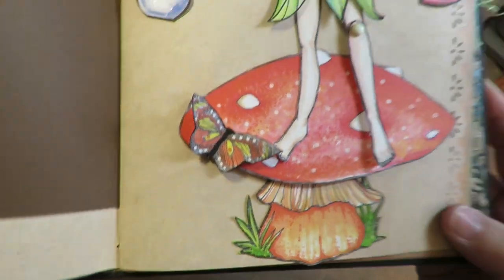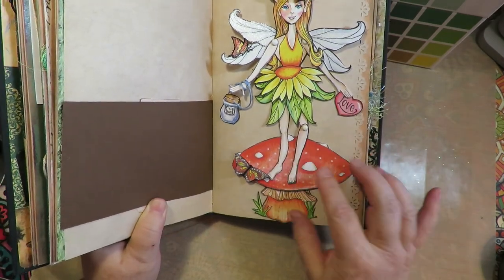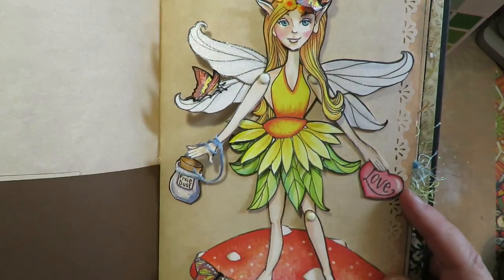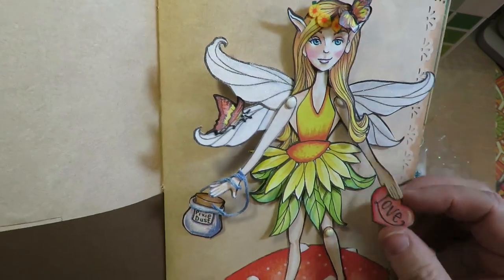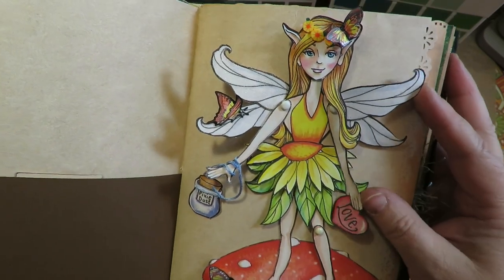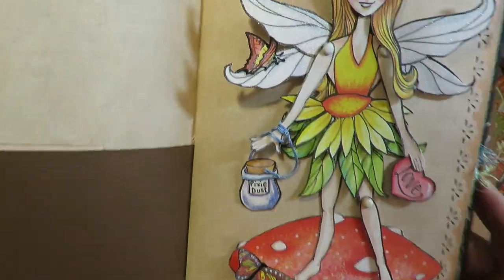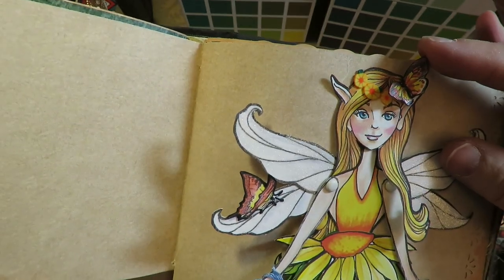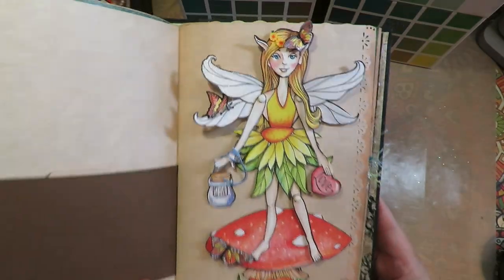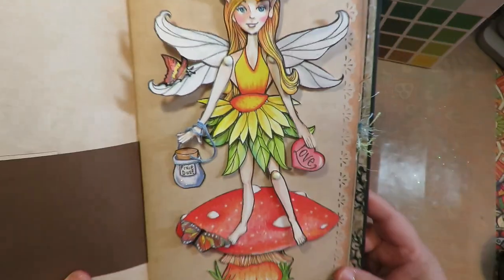Here's what she looks like all decorated in my journal - a 3D mushroom, a 3D butterfly, her legs move, her hands and arms move, her wings are movable, her arm with the pixie dust bottle is movable, and her head is movable. I didn't glue those places down so I can still turn and move them. I also put a little butterfly on her head. There she is in my journal!